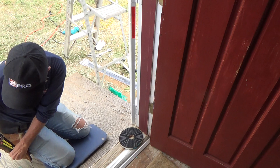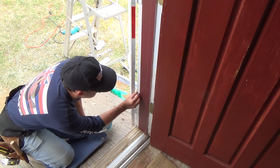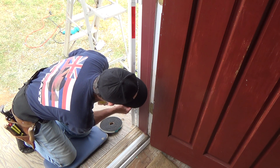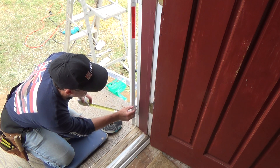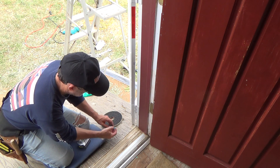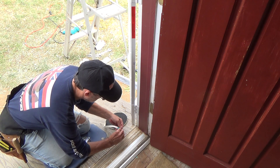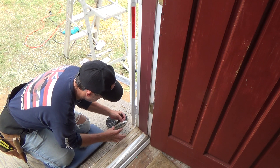I looked at the door before — the door is about an inch and a sixteenth thick, and this weatherstripping is an inch and a quarter wide. So when I put this weather stripping on I'm going to have to be careful. Is there a right and wrong way to put this on? Yeah, like everything I guess there's a right and wrong way.